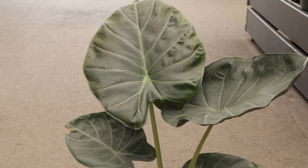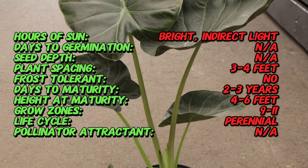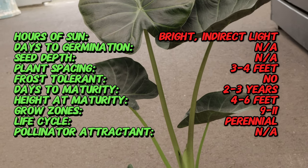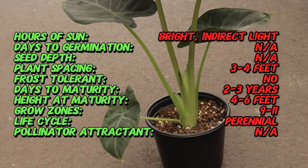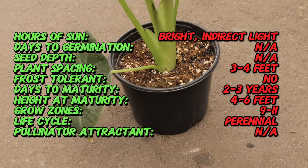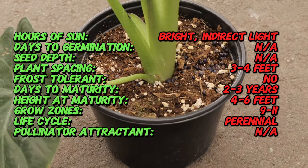Alocasia regal shield is a hybrid plant developed from a cross between Alocasia odora and Alocasia reginae. Alocasias are native to tropical and subtropical regions of Asia and eastern Australia, where they thrive in humid forested environments. This particular cultivar was bred for its striking foliage and impressive size.